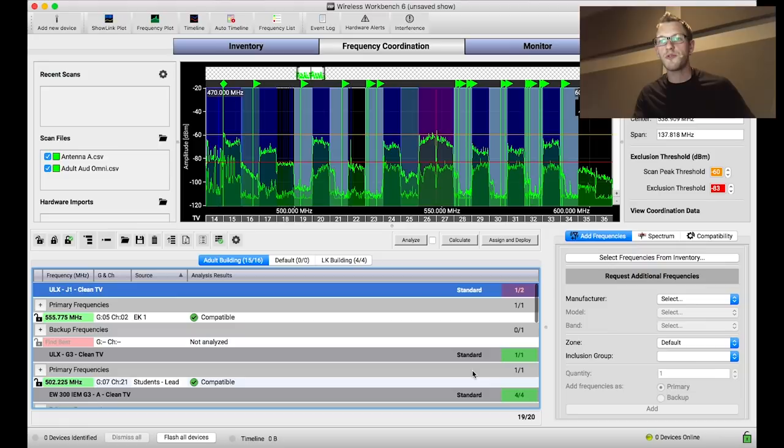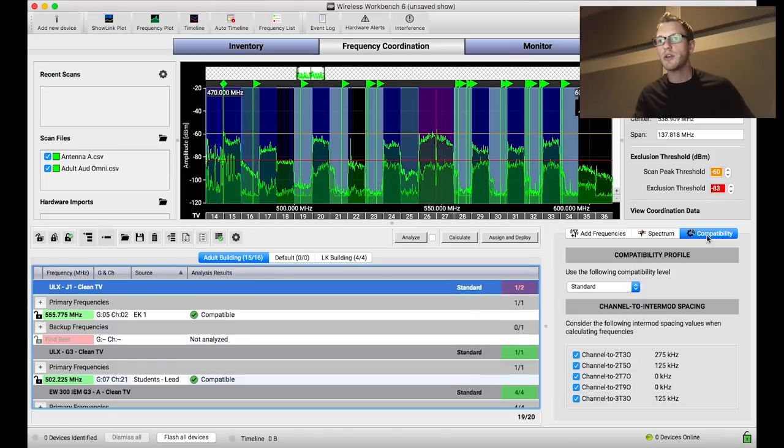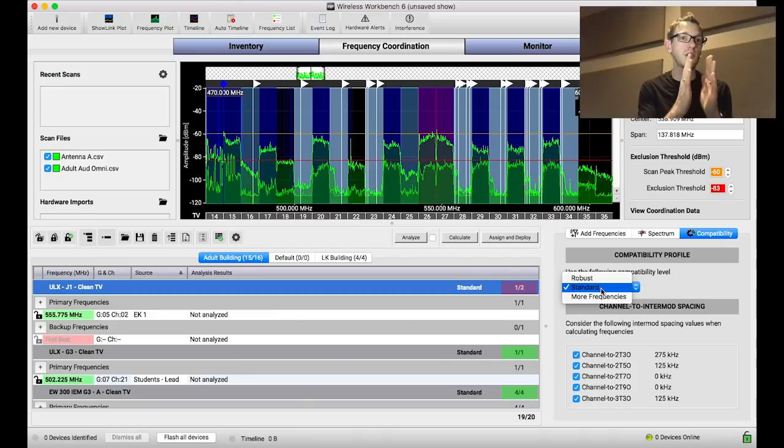One channel 16 item is one of my G3 halos in a dirty TV channel, but the receiver is good enough to block out that noise because it's underneath the set threshold. In the Compatibility tab, pressing More Frequencies lets you control how far a frequency is placed from intermodulation distortion. On the right-hand side you can see 2T (2 transmitter), 3T (3 transmitter), 3O (3rd order), 5O (5th order), and 7O (7th order) — these are the orders of harmonic intermodulation types.